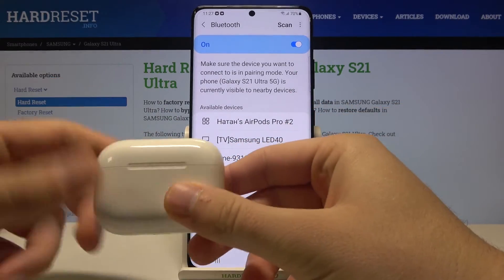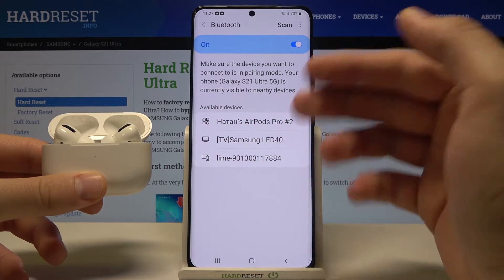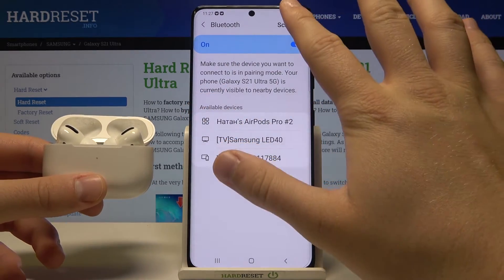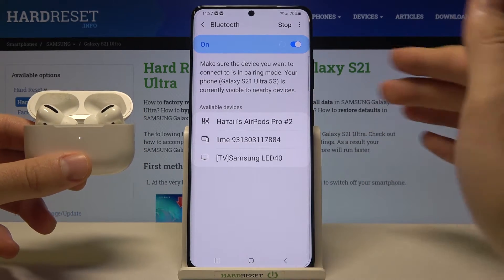When you move them into pairing mode again by tapping the back button and they are not appearing on the list, tap 'Scan' in the upper right corner and in most cases they will appear on the list.